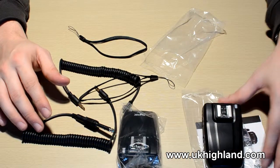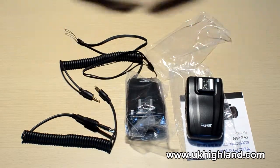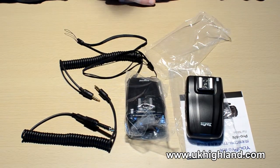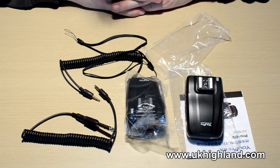That was an unboxing video of the Upro TTL transceivers, which we currently sell over at the online shop. Remember to subscribe to the channel and we'll see you all soon.